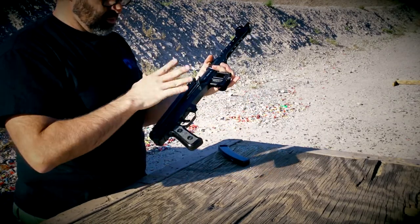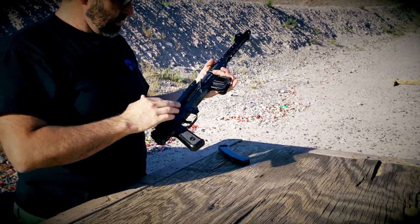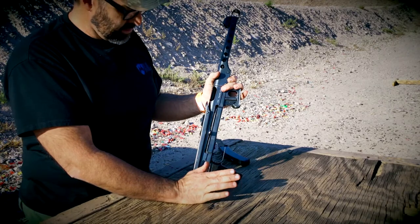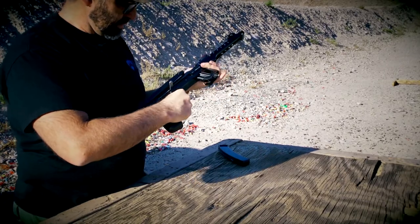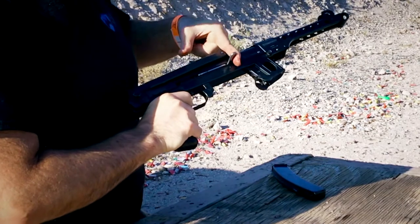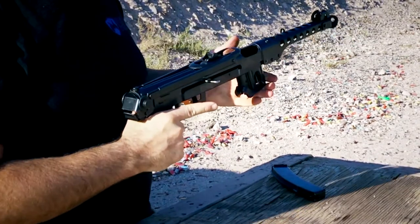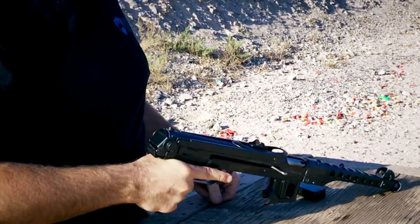Any time we've taken one apart, cleaned it, or reassembled it, we do a functions check. Since it's an open bolt weapon, bring the bolt to the rear and press it on safe. There's no semi-auto on this — it's just full auto. With the safety on, attempt to fire — the bolt will not go forward. Press it on to fire, hold the rod, press the trigger, and hold it to the rear to prove the sear is working. Then release the trigger and it locks on the sear. For storage, press the bolt to the rear, press the trigger, and ride it forward.